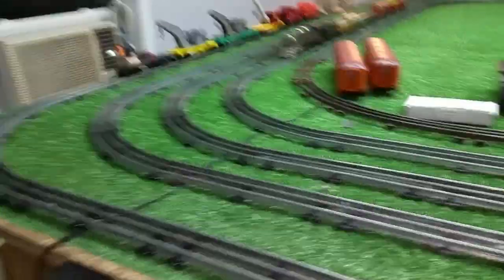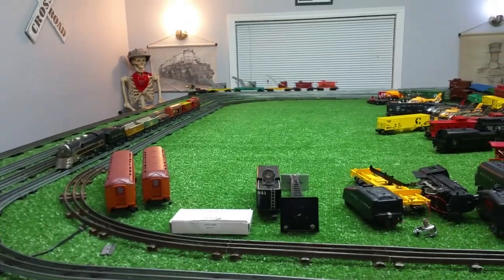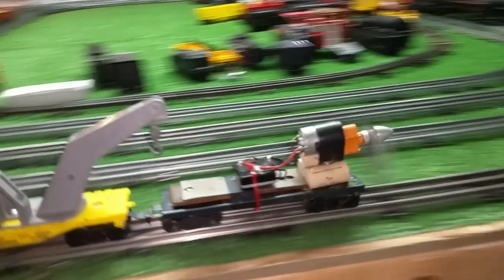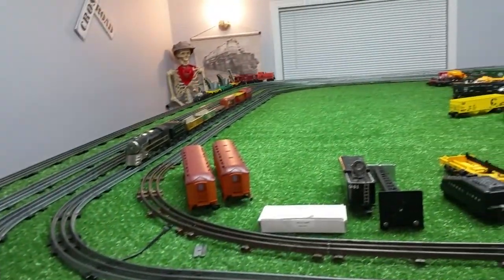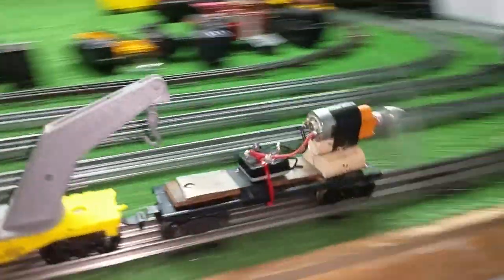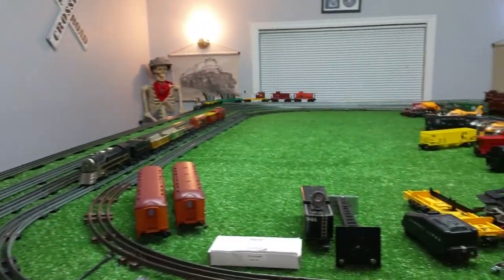We'll slowly bring this up to speed using this transformer. So there is fifty percent power. That's running really well. Take it a bit faster. As you see, that's not struggling to push that at all — it has plenty of power.